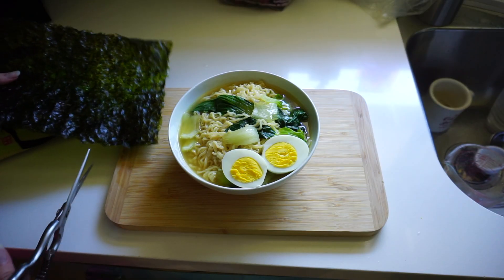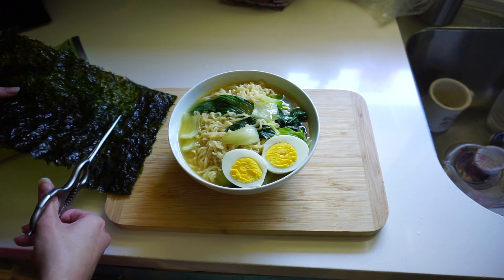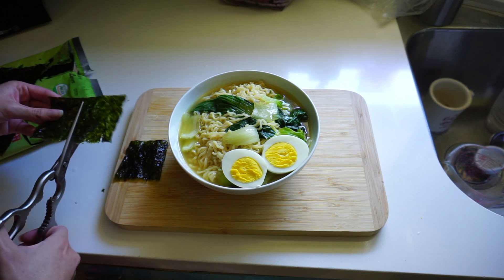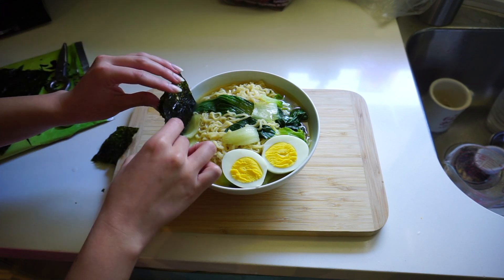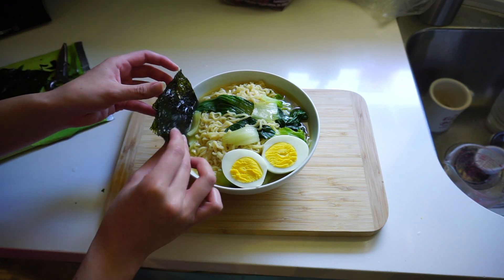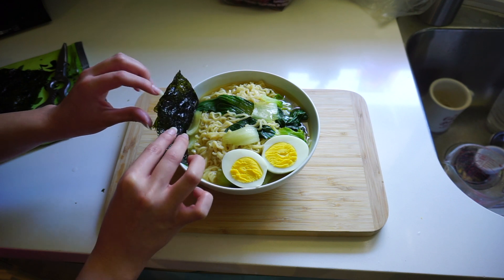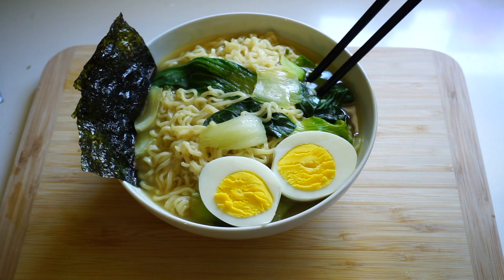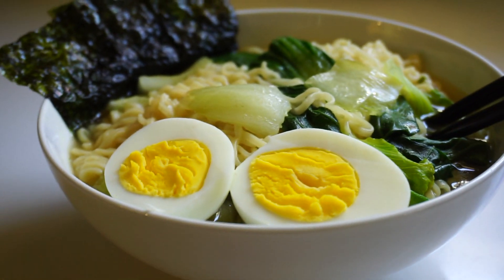Now take your seaweed and start cutting it up. There are pre-packaged seaweed strips already cut — if that makes your life easier, go for it. Otherwise, cut the seaweed up and for even more aesthetically pleasing visuals, go ahead and start placing it into the ramen. And just like that, your ramen is finished!